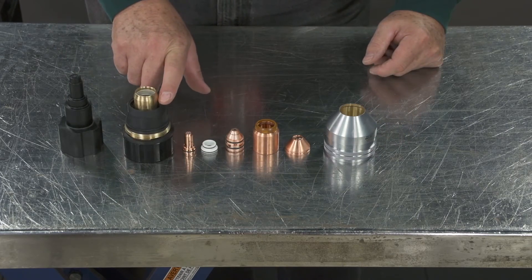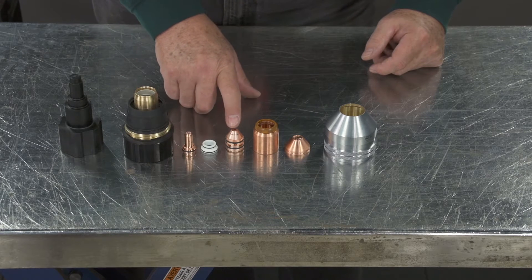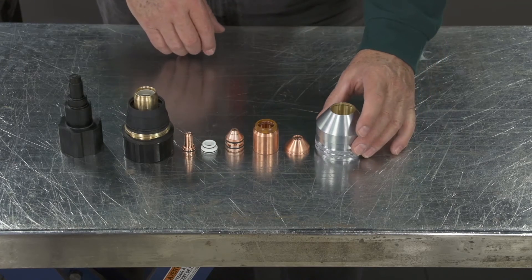The cartridge assembly consists of: the electrode, plasma gas distributor, tip, the shield gas distributor, the end cap, and the shield cup.